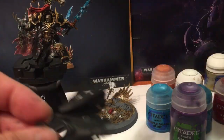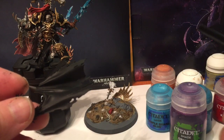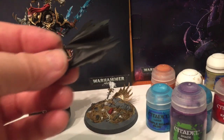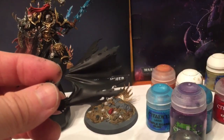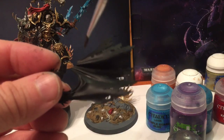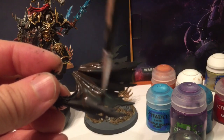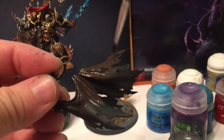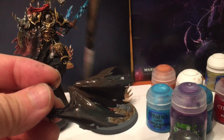I think what we're going to do is make the cloak brown, just to separate it from the black armor he's wearing, and it matches better to the box art. So we're going to use Dryad Bark and give it a full base coat of that first. We're going to do both sides of the cloak and also the loin cloth on the front of Abaddon at the same time.